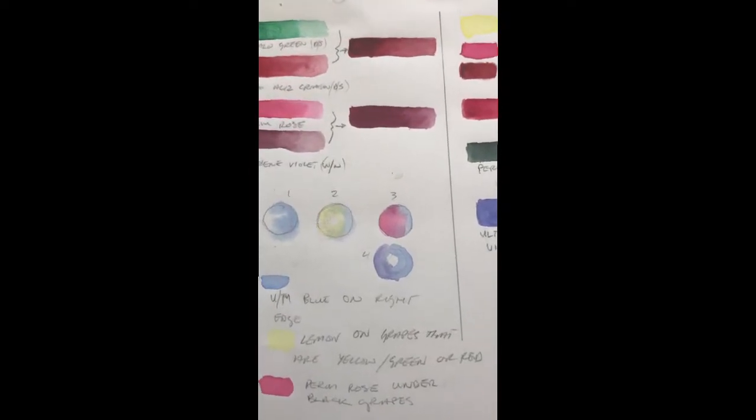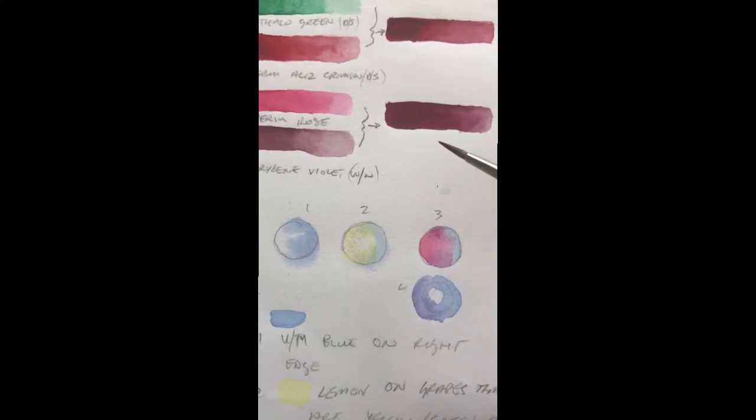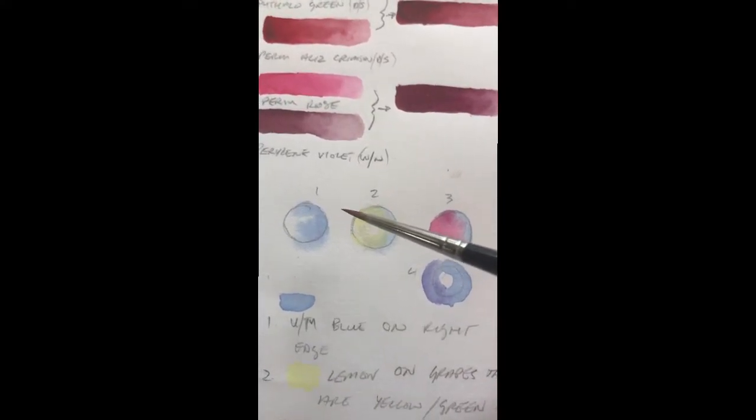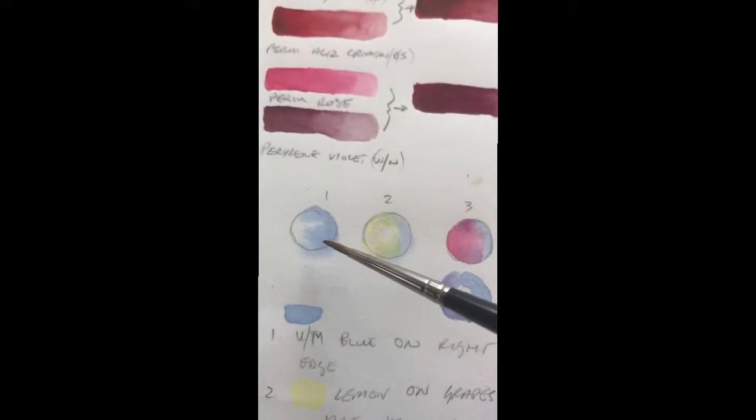I'm painting the black grapes I saw up in the mountains in Oman, and this is the system I use. Black is never black, so it's always nice to get some undertones of colour coming through.